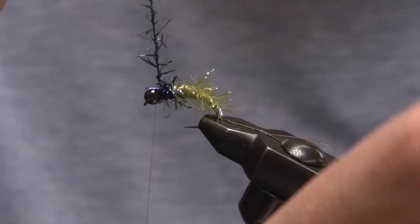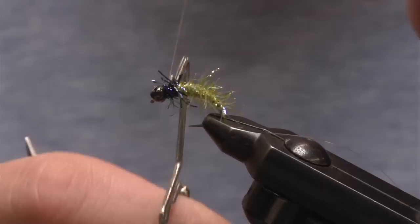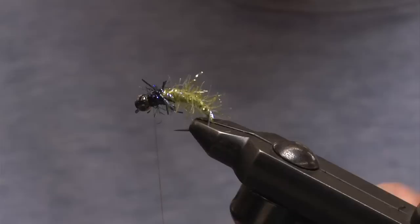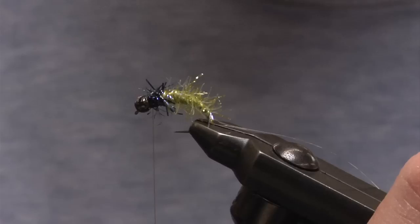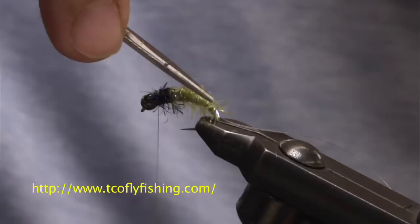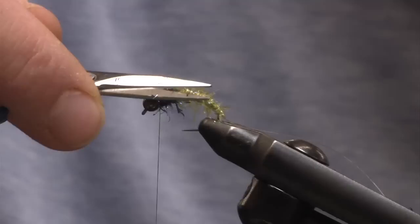I'm going to tie down and tie off this material, cut the body. Just do a little safety net — a little whip finish. Now I want an overwing to give this fly a two-tone effect like most caddis have — kind of a lighter bottom with a darker wing. So I need to create a flat platform to lay this overwing on top of. I'll take my scissors, stroke the fibers down off the side, and trim whatever materials are still sticking straight up, so we have a nice flat landing platform for the overwing.